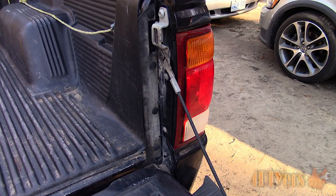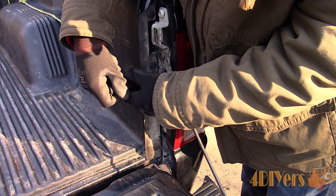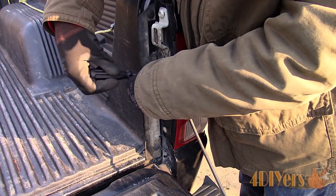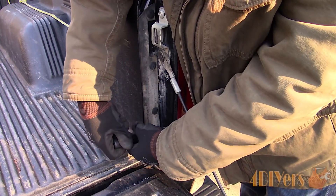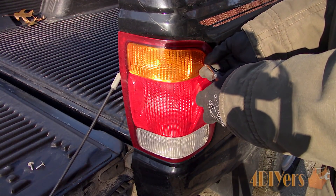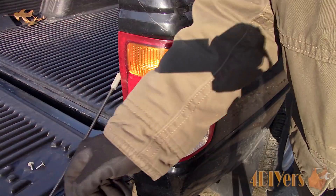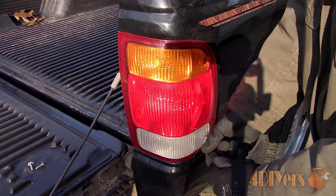In order to remove it, there will be four Phillips screws — two on the outside and two on the inside where the tailgate is located. Opening the tailgate, remove the two Phillips screws. Then moving on to the outside of the taillight, remove the remaining two screws. The sizes will be different between the inside and outside, so don't mix them up.